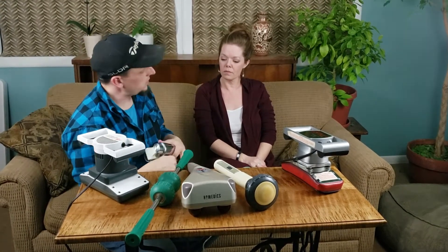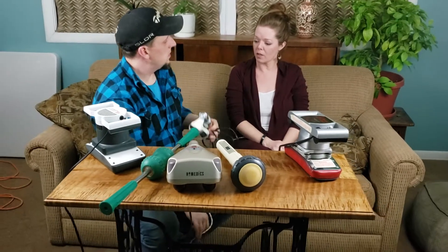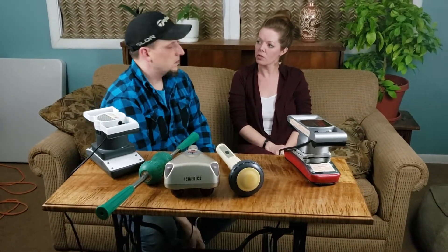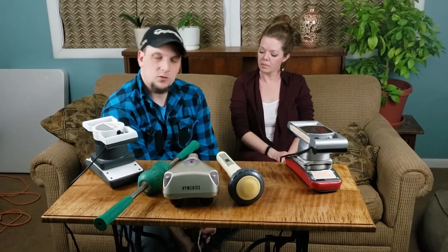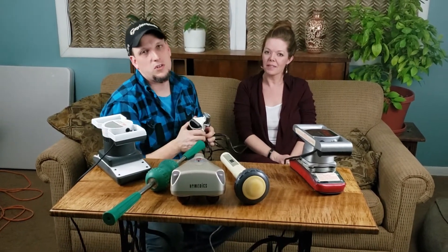What did you think of that one? It was good — fine. I'd like a deeper massage, but that is a nice gentle massage. So if you prefer a gentle massage, this might be one to try out and it's not going to cost you a lot of money.